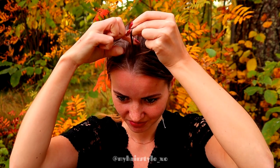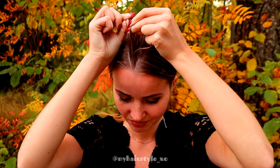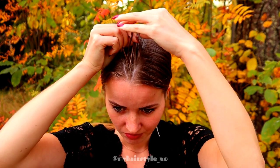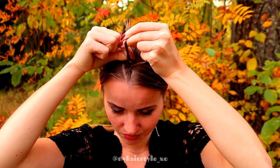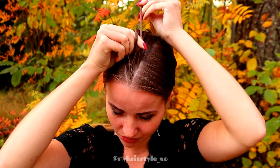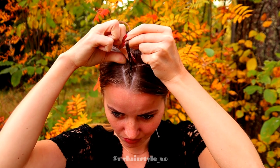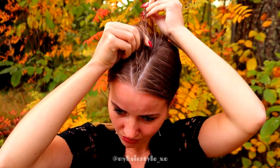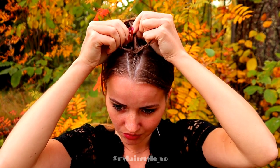Left under, add hair. Right under, add hair. Left under, add hair. Right under, add hair. Keep on repeating.